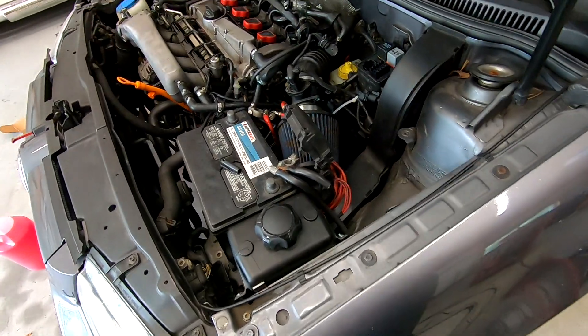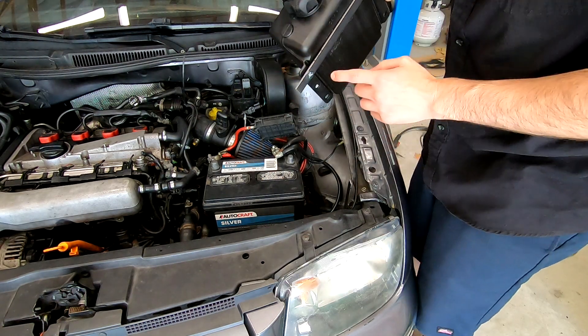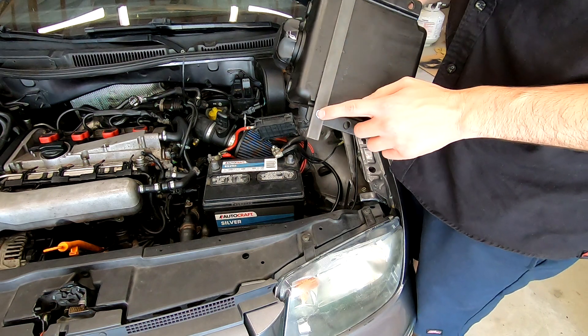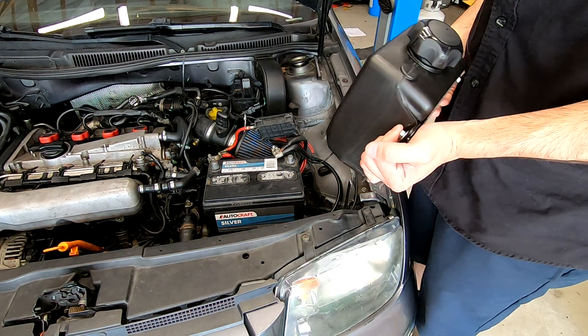I have my marks, let's get set up so I can finish welding. I have my mark here and my mark right there. I'm also going to weld studs into this so I can just slap the tank on, tighten it up, and I'm done.